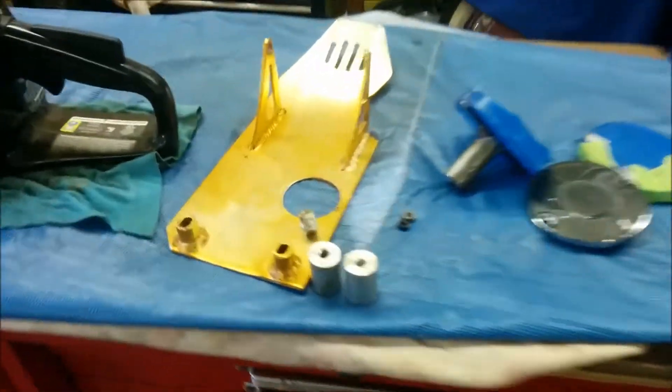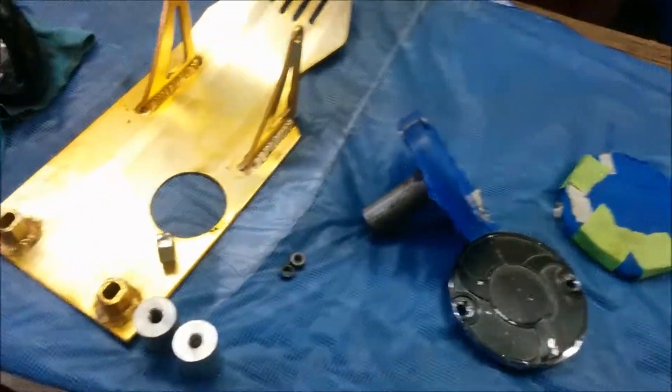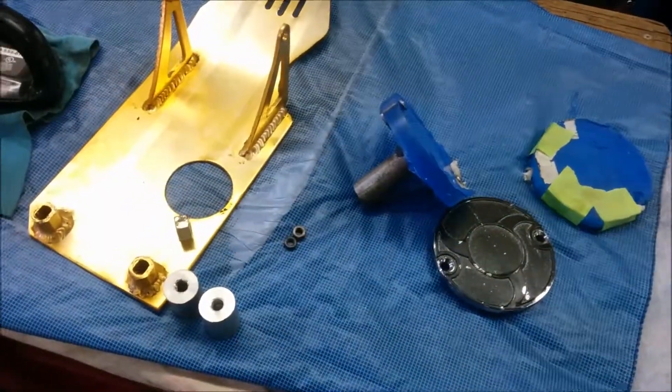Got the lathe time done, got my little covers done. Now I'm gonna go put it on — a little bit more to come.